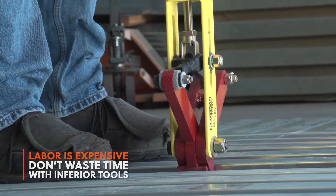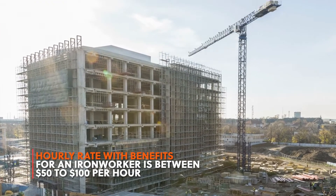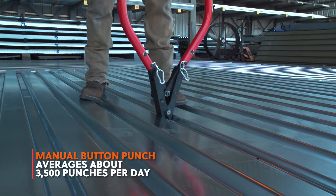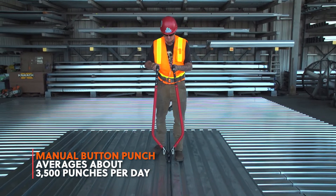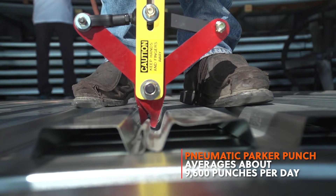Labor is expensive, and the hourly rate with benefits for an iron worker is between $50 to $100 per hour. With a manual button punch, you will average about 3,500 punches per day. But with a pneumatic Parker Punch, you will average 9,600 punches per day — that's almost triple the production.